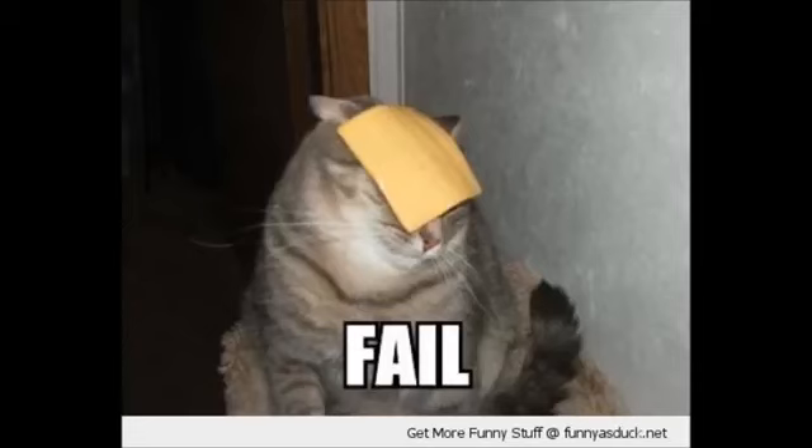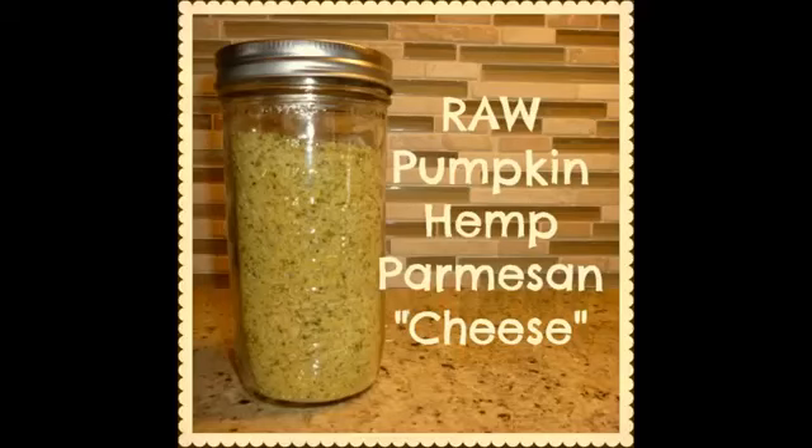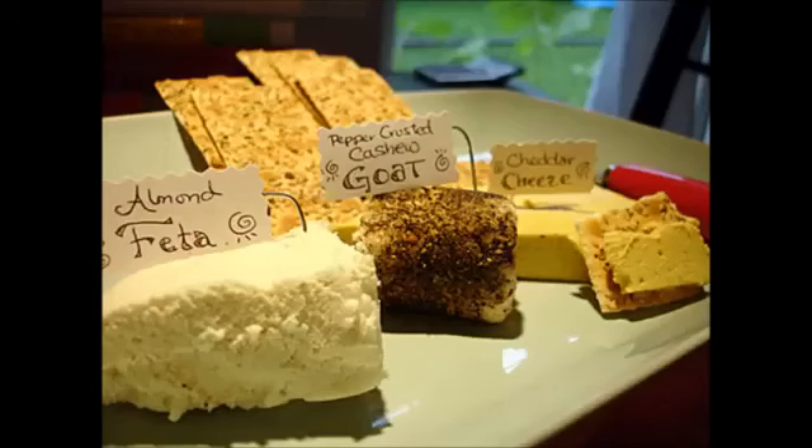I saw numerous recipes for cheese sauce that uses cashews as its base, and I might have initially been a little bit skeptical about it — you know, how much like cheese can it be? But trust me, this is an amazing cheese recipe.